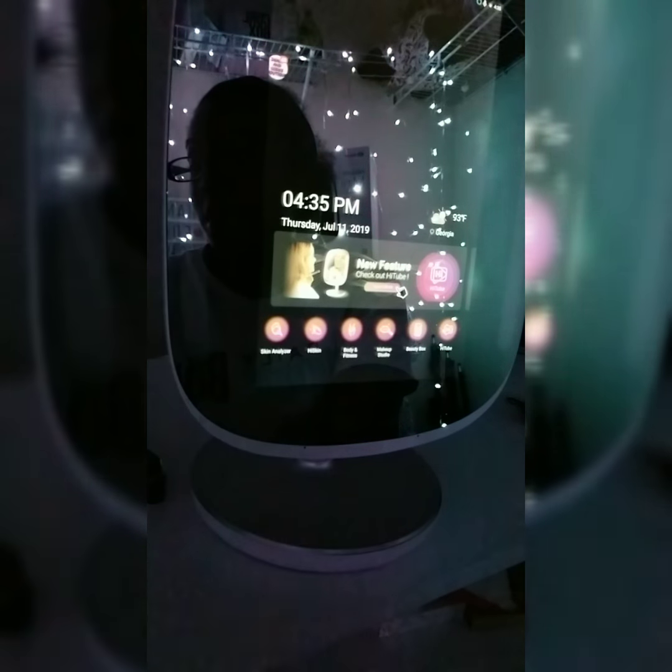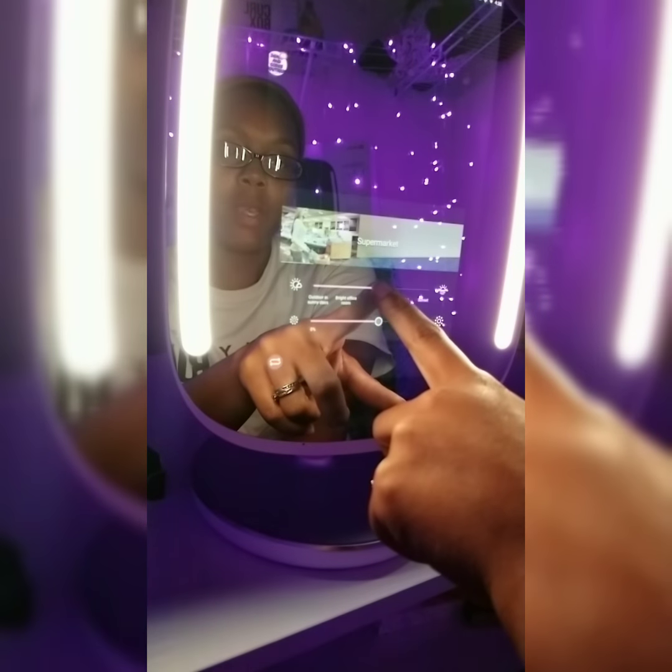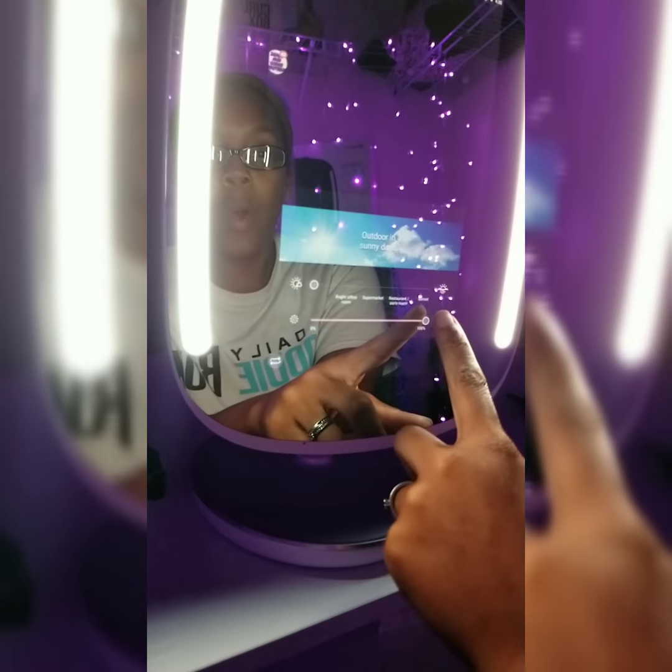Before we get started we're gonna go ahead and play with the light function. There's a button down here and when I hit it the lights pop on. Right now it's on the sunset light at full power and you can also toggle that down and up. We have restaurant lighting, that's kind of what that one looks like, then we have our supermarket lighting and bright office.